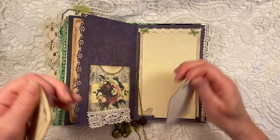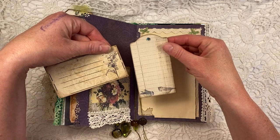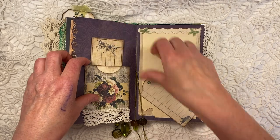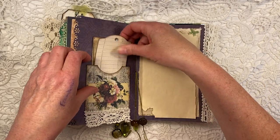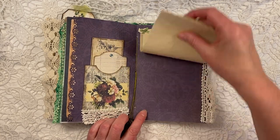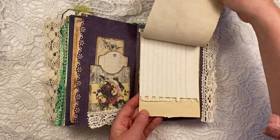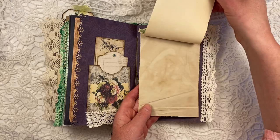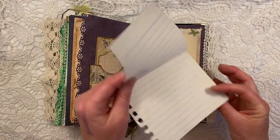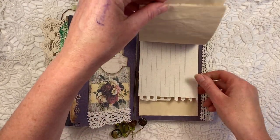Now this is a double pocket. This comes in the kit as well, and these tags are also from the kit. This goes behind it over here and inside the pocket. And since this is also quite a dark page, you can put a picture on here. But I decided to add some pieces of coffee dyed paper. And this is a handmade paper — you can just take this out and put it anywhere in the journal that you like.